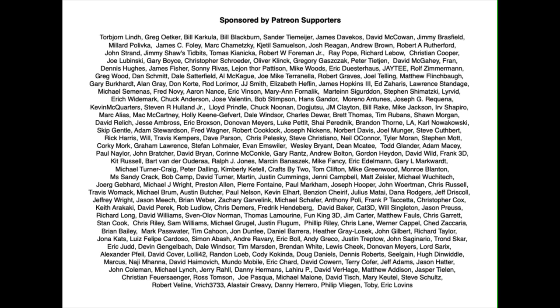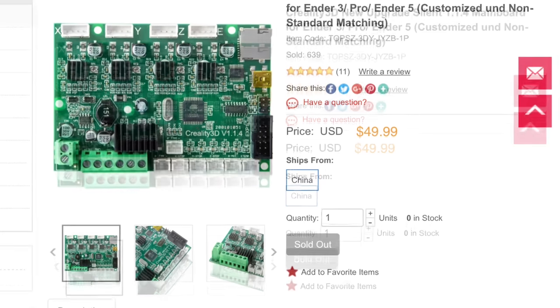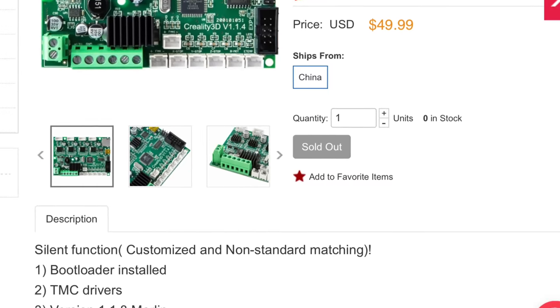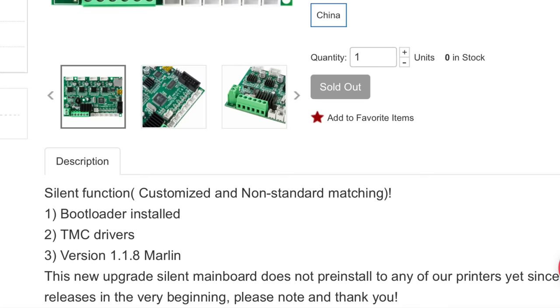This episode of Filament Friday is brought to you by these Patreon supporters. This is the board I purchased — it's direct from Creality. It's the silent version 1.1.4 and if you scroll down to the bottom you'll see that its features include a bootloader installed, TMC drivers which are 2208s, and version 1.1.8 of Marlin.